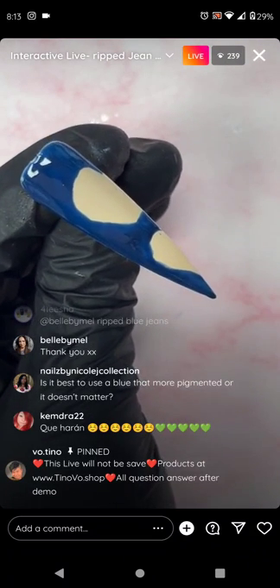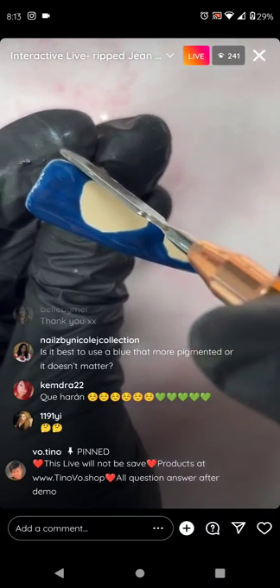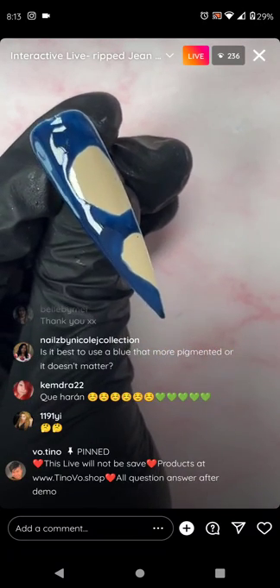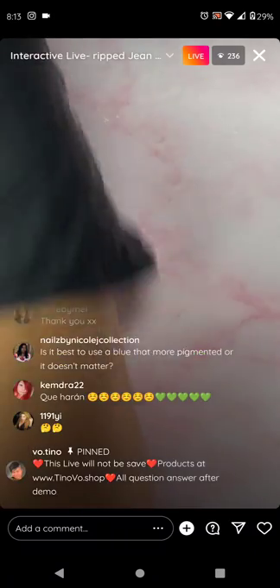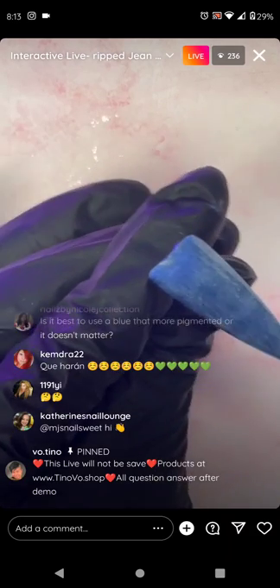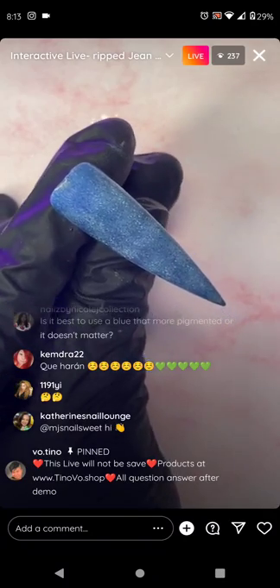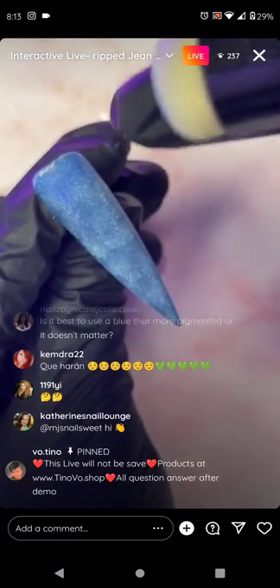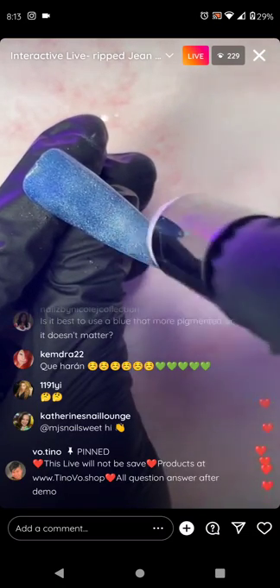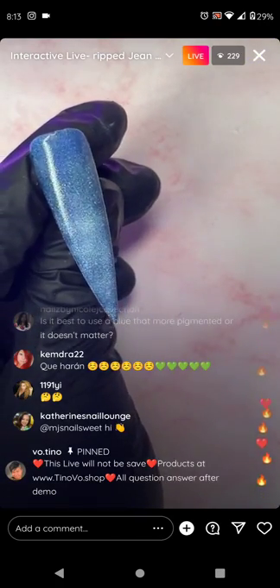Is it best to use a blue that's more pigmented or does it matter? Pigmented is great — you don't want anything too watery. You can stop here or dab a little more if you want a washed effect — it will add more texture in the middle, like a wash denim effect.